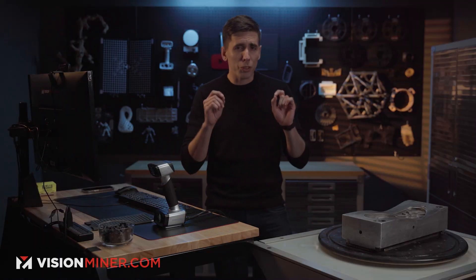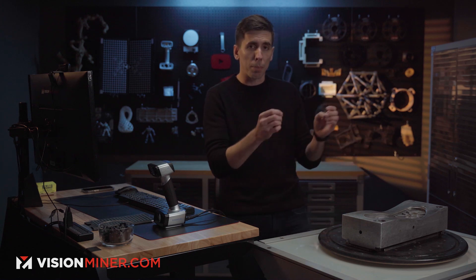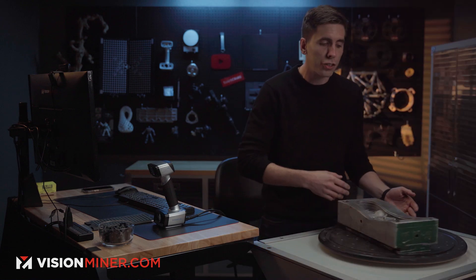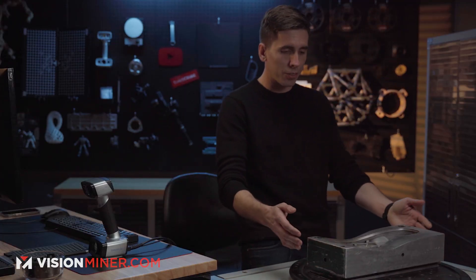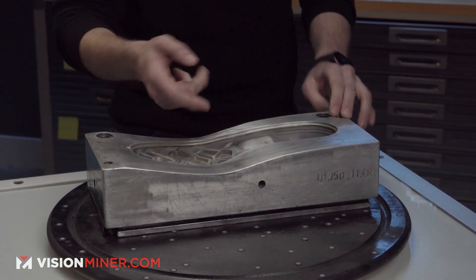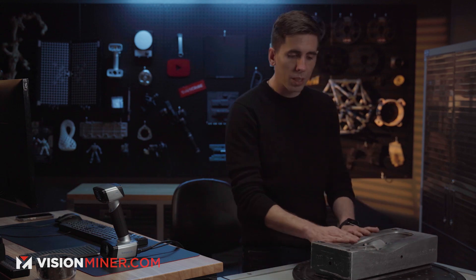Alright guys, we've got a cool scan today from a client who actually used this case study to buy an HX Red model. We've got an injection mold for a boot — very, very heavy, probably around 50 pounds. This is a reverse engineering application; the client needs this lip around the entire boot and nothing else.